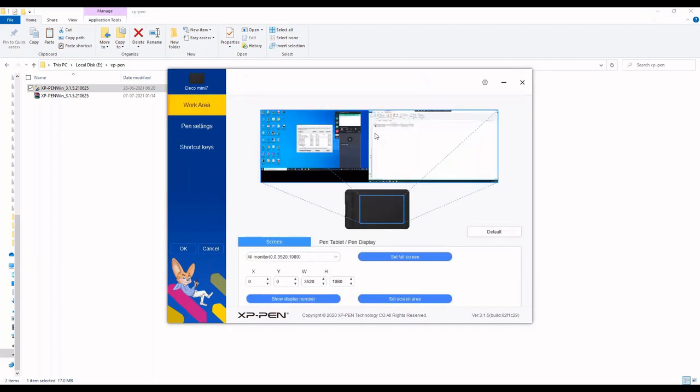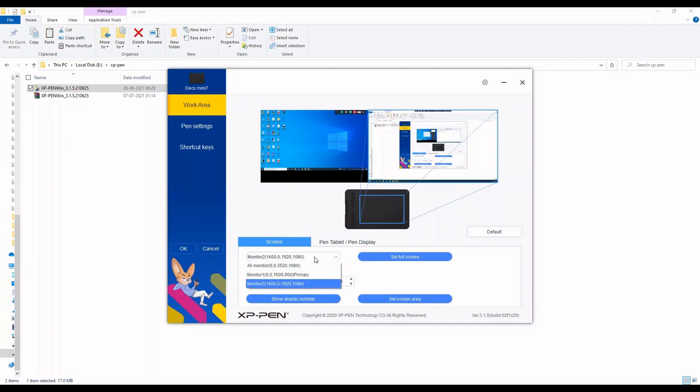In the Work Area section, I'm connected to two monitors - primary and secondary - and you can see the tablet area is split across both monitors. If you don't want to split across two monitors and want to use only the second monitor effectively, go to the Screen section where 'All Monitors' is selected by default. Open the dropdown and select Monitor 2, and the tablet area will be mapped to Monitor 2. You can also switch to Monitor 1 or select all monitors to cover both.